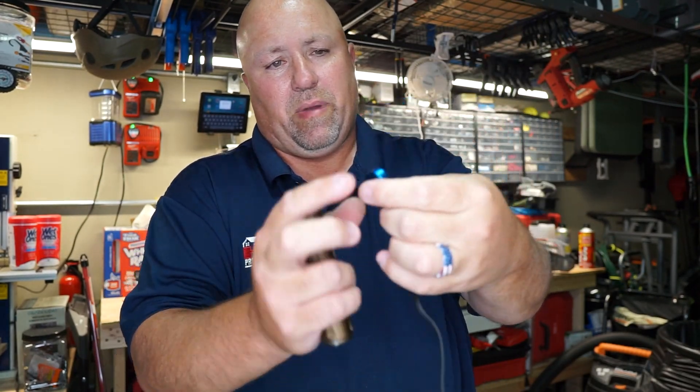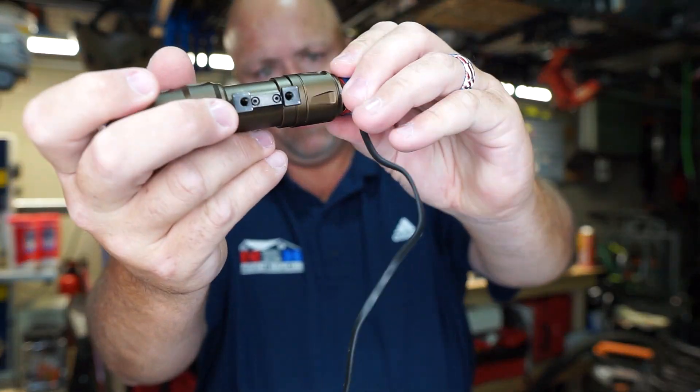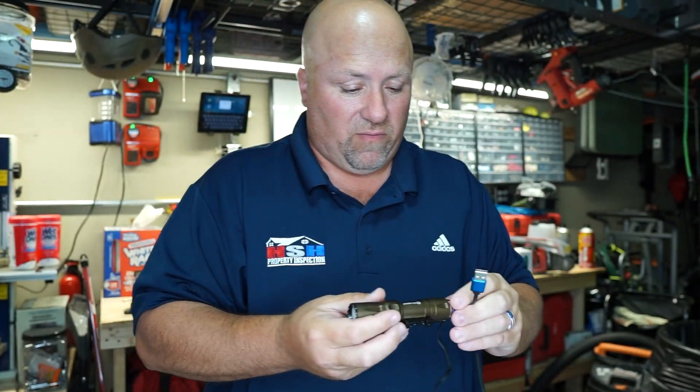And then the charger — just to kind of show you what that looks like real quickly here. Charging cord, a great little thing. It's got a little magnetizing end on it that you stick right to the device — it just magnetizes right to it. And then the USB, you just plug it into any USB block that you've got for charging purposes.